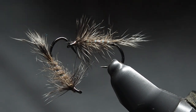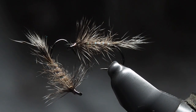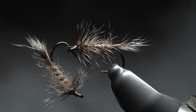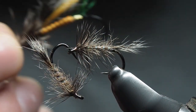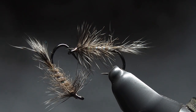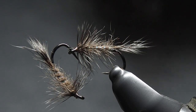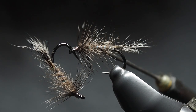There we have it — one squirrel tail flimp. A really handy little emerger pattern to swing through the water. You can tie them bigger or smaller as you see fit. It's a handy way to use the very bottom end of a squirrel tail, especially if you use the rest for winging patterns like salmon flies — great way to use those smaller fibers that might not make a great wing.